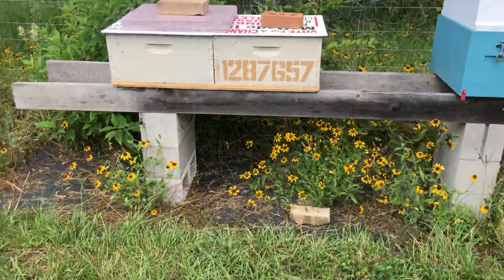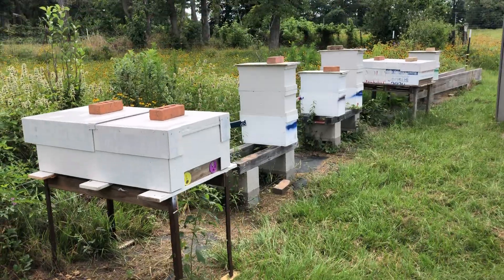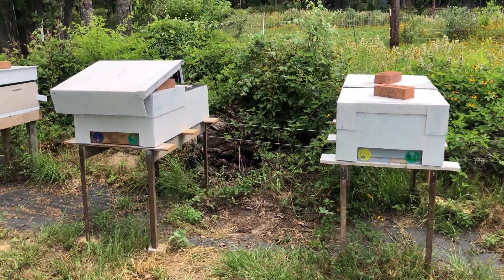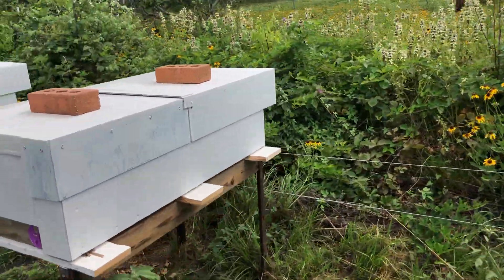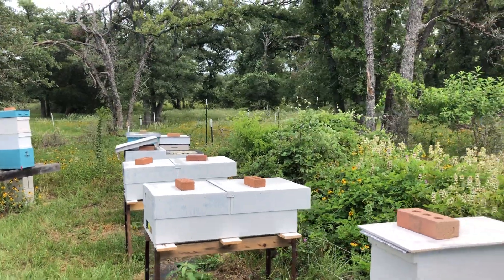So that's the bee yard today. Some bees are hot and some have a little bit different design that seems to be working out a little bit better — not nearly as much bearding, a lot more space, a lot easier on the beekeeper. That's a win-win-win in my opinion. You guys have a great day.